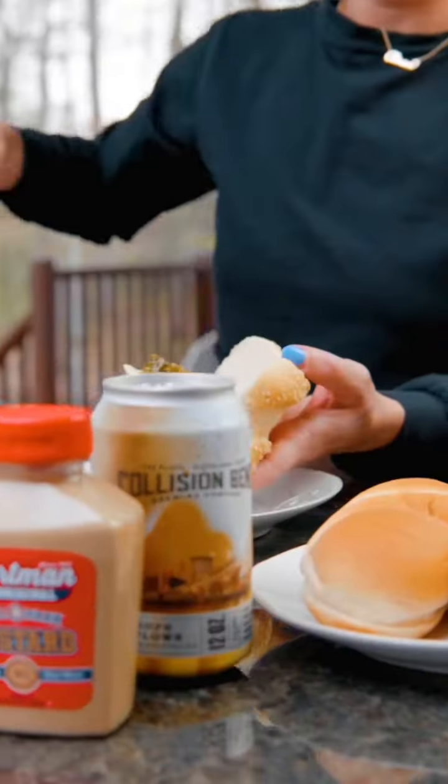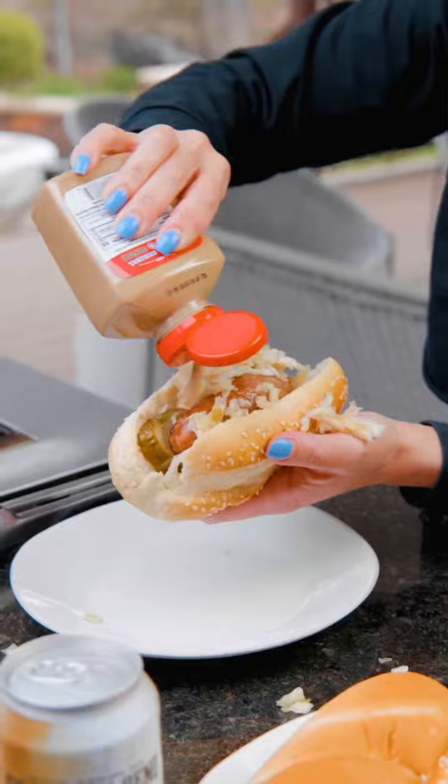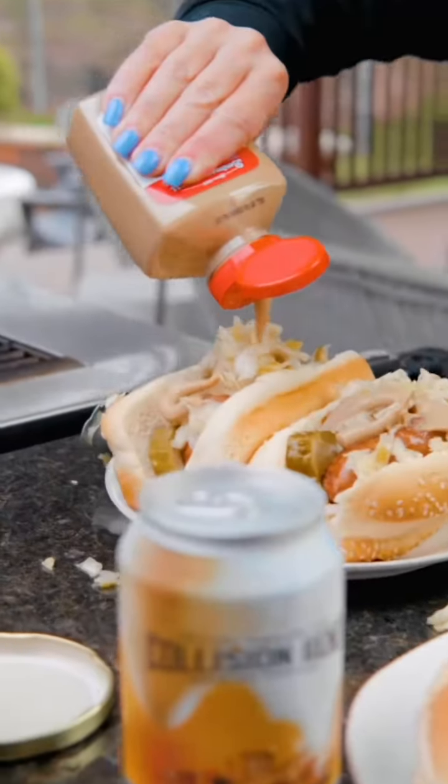Second, we're going to pair our Cleveland brat with Collision Ben's Hope Flows Kolsch beer. This is a traditionally easy drinking German beer.